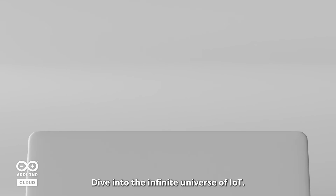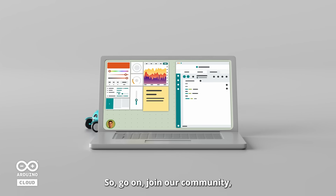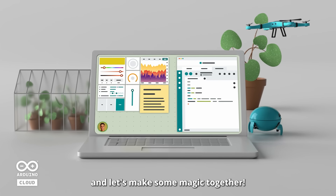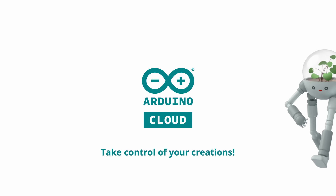Dive into the infinite universe of IoT. It's free, it's vibrant, and it's just waiting for you to take the plunge. So go on, join our community, and let's make some magic together. Arduino Cloud — take control of your creations.